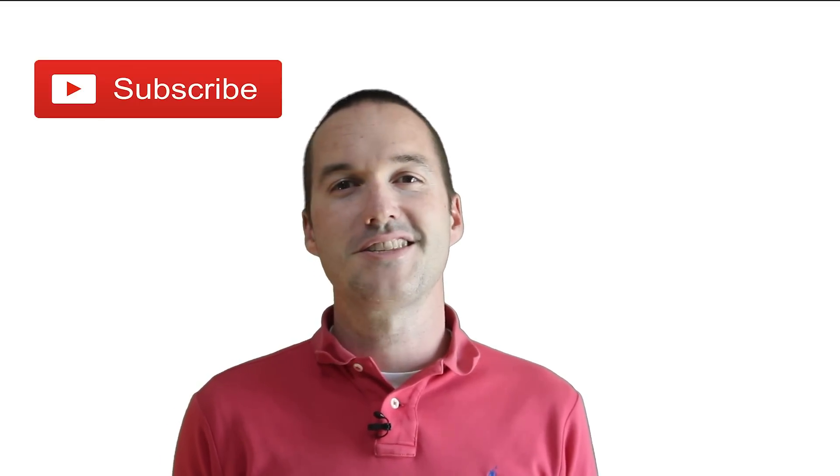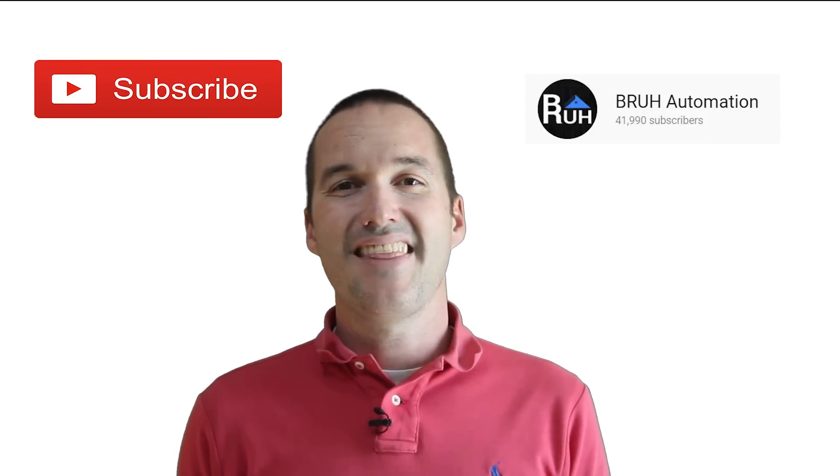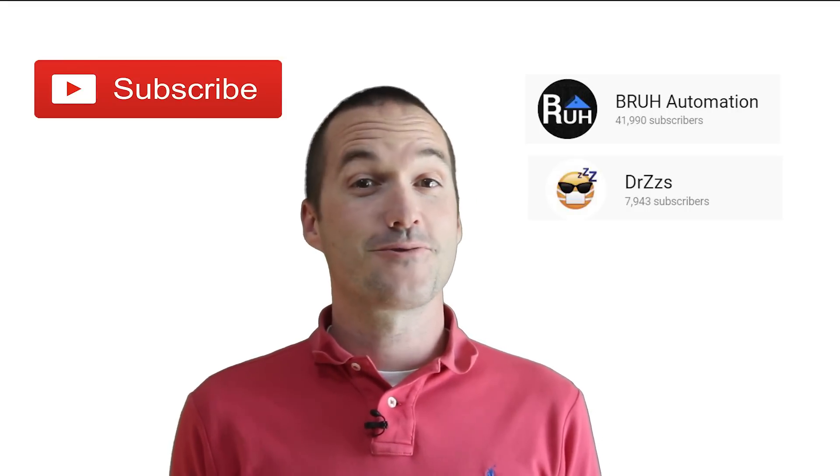There are links to everything needed for this project down in the description below. If you enjoyed this video, please consider subscribing. Big thanks to Ben at BHA Automation for getting me to finally jump into Home Assistant, and thanks to Dr. Z's for motivating me to make these videos. Thanks for watching The Hookup.